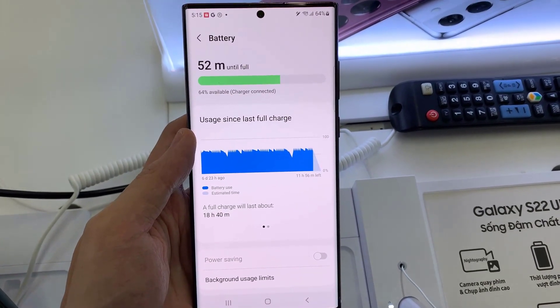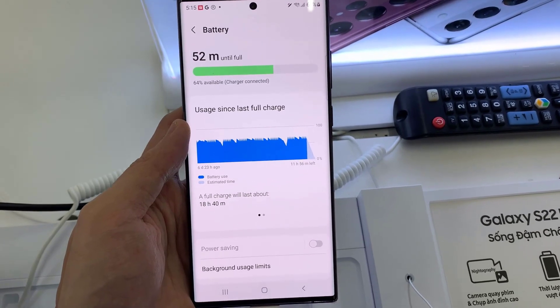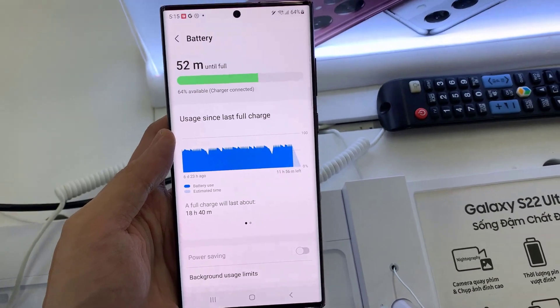Hello everyone. In this video, we will show you how to extend and improve your Samsung Galaxy battery life on Samsung Galaxy S22, S22 Plus, and S22 Ultra.